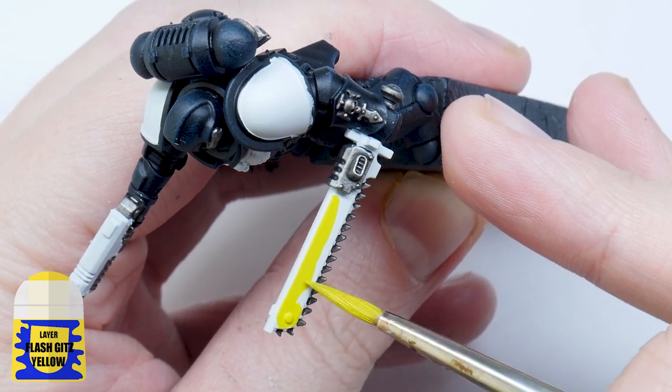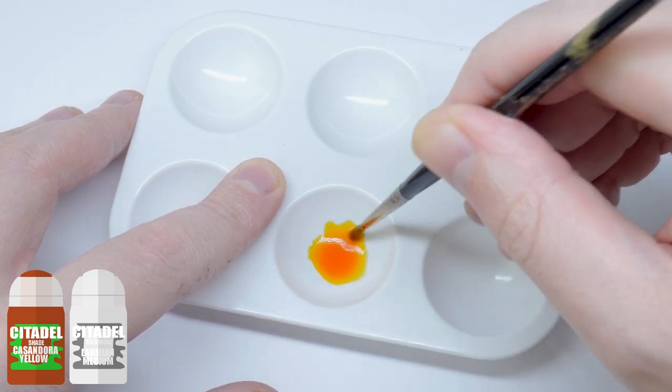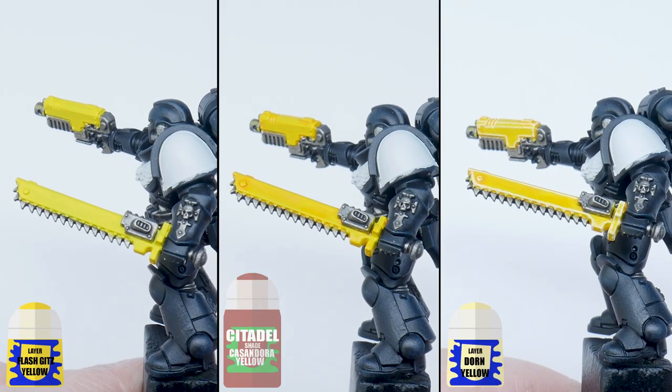I think yellow weapon casings look cool, so I'll start with some Flash Gitz Yellow. I then thinned down some Casandora Yellow with an equal amount of Lahmian Medium and washed this over the Flash Gitz Yellow I painted, and then finished with a highlight of Dorn Yellow.